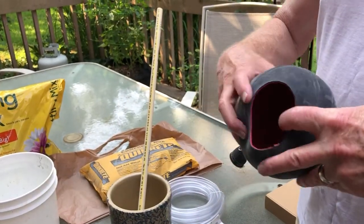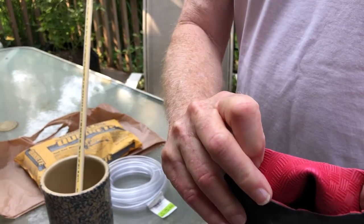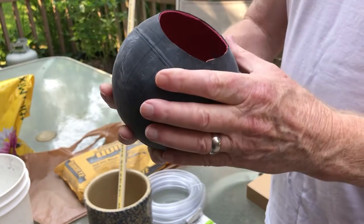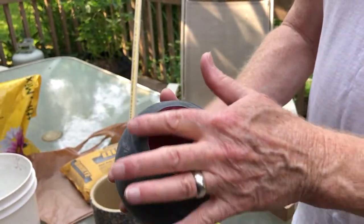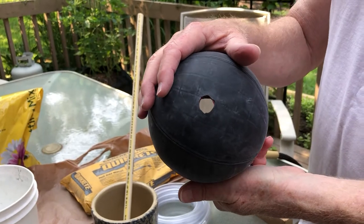We've taken the Mikasa ball and turned it inside out so it'll have that nice texture on it. We've got a hole cut on the top and another hole cut on the other side.